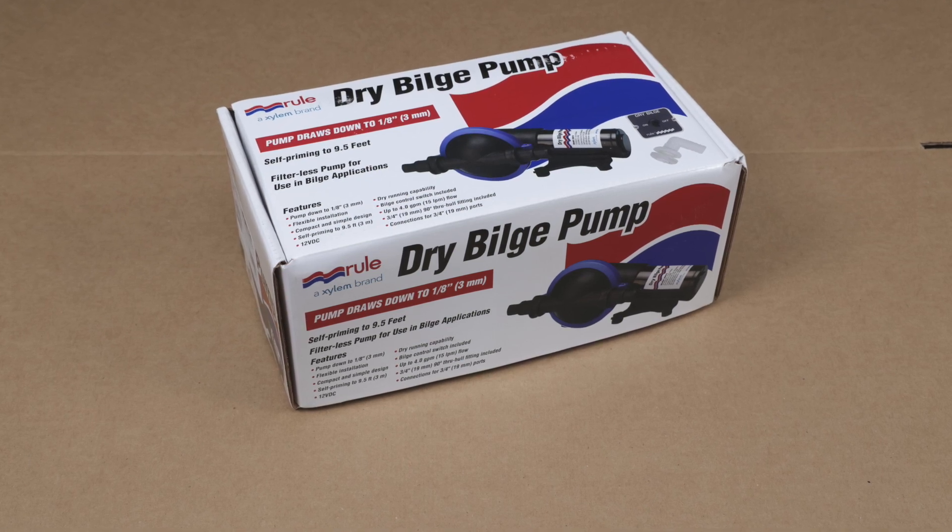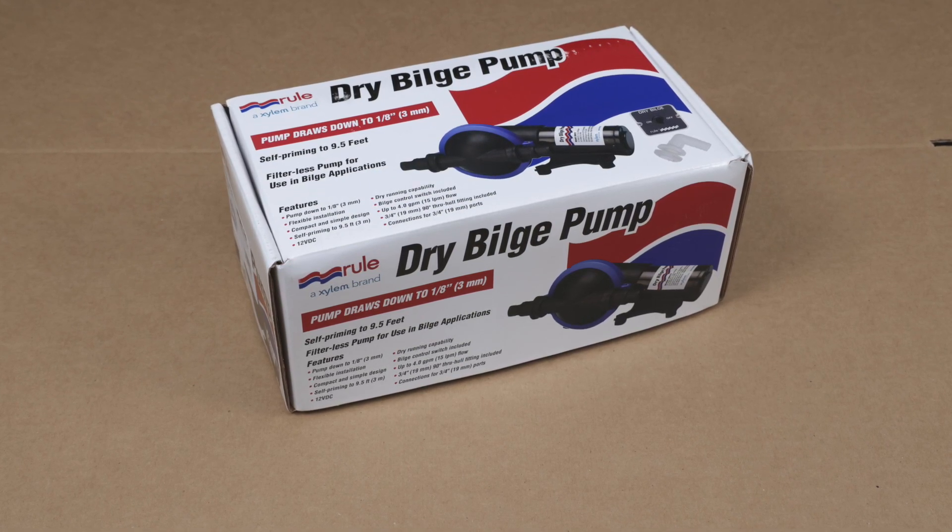That's it for the key features of our DB412 Dry Bilge Pump. For more information, visit our website.